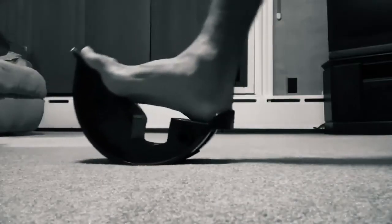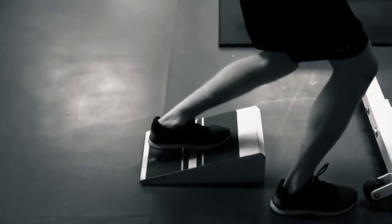I tried all of the calf stretching gadgets currently available online and all of the standard physical therapy stretches like heel drops, standing lunges, belt stretching, and none of them worked deeply enough to adequately stretch my patients and change their pain.